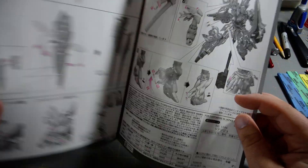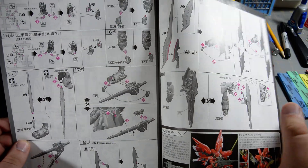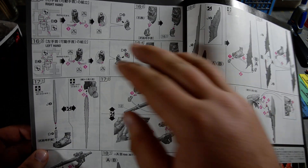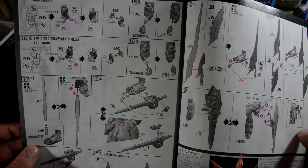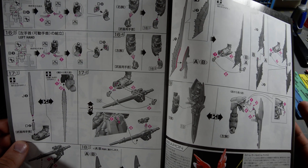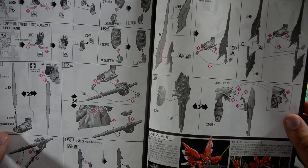I guess my only real complaint about the kit using the same inner frame parts as the Gundam Mark II is that the posable hand is going to have square fingers, which is not really accurate. But at least the non-posable hands that it comes with will have round fingers like they're supposed to.